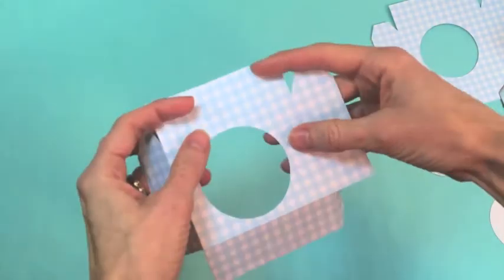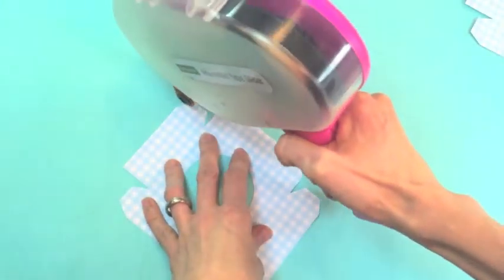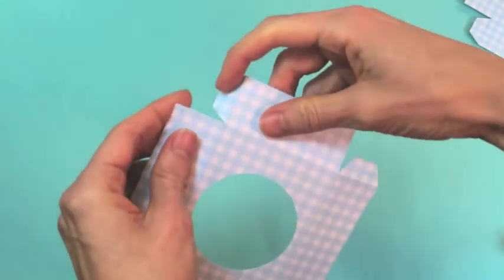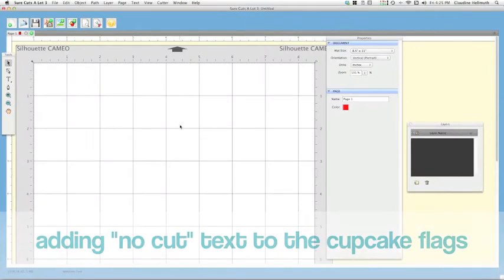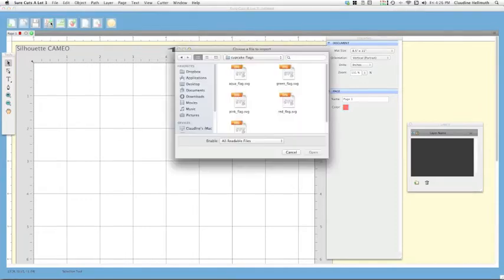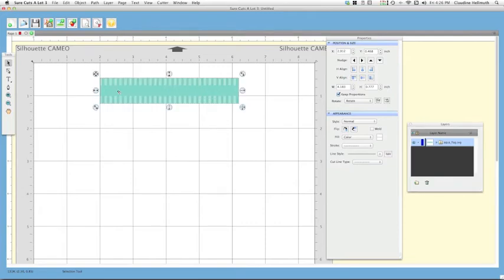Everything is removed from the mat. You can see the cute little cupcake tray, and it already has score lines in it, so it's easy to assemble — just fold up along all the score lines, apply some double-sided tape just like the oven, and match up the edges. Now there's just one more element to prepare before we assemble the oven. Import the SVG for the cupcake flag — it looks like a rectangle because of the bleed I add around all print-and-cut files.